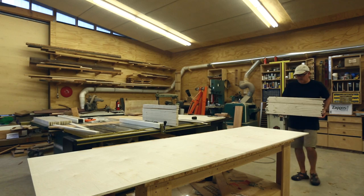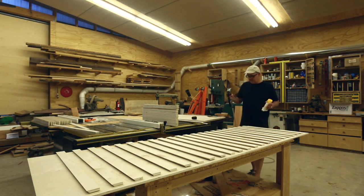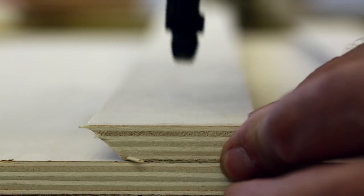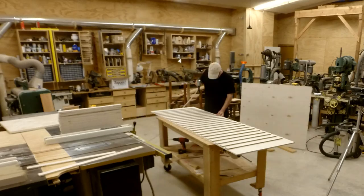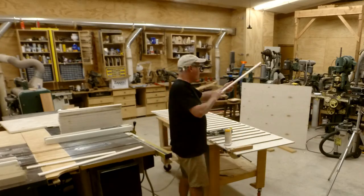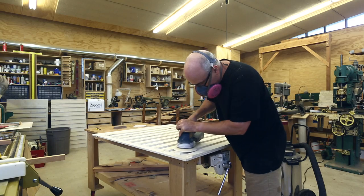Then I laid out the cleats on the backer panels. I could just glue them down and then tack them in place with finished nails. The cleats are about two inches tall and they're four inches apart. There's a solid space that's a little more than two inches and a void that's a little less than two inches.